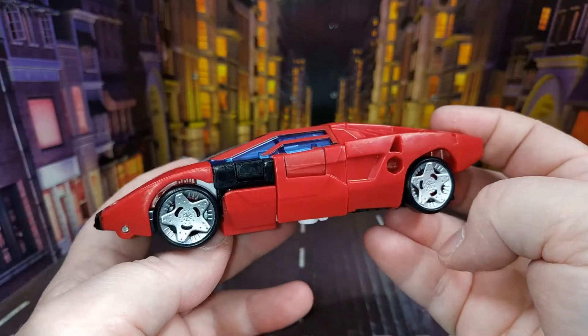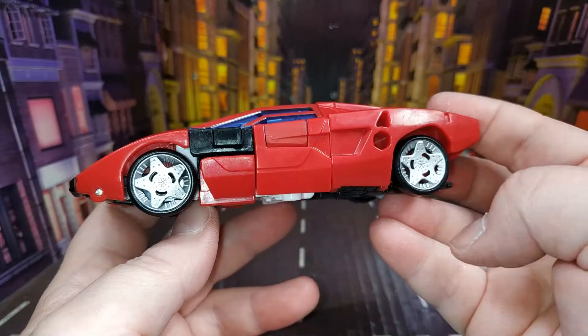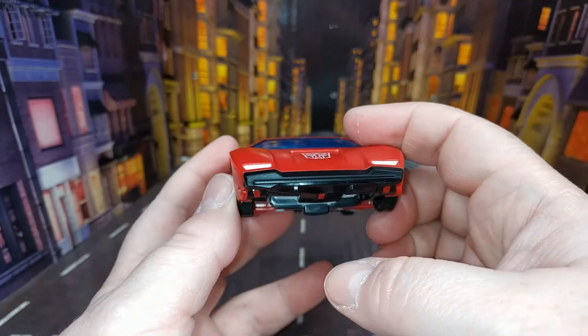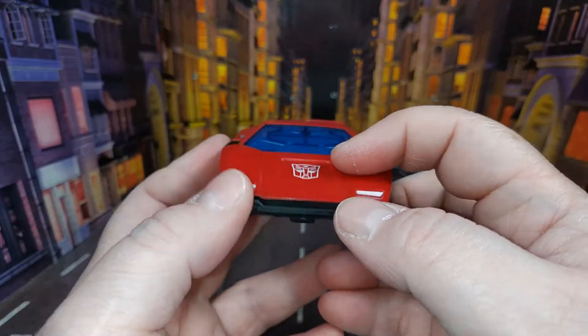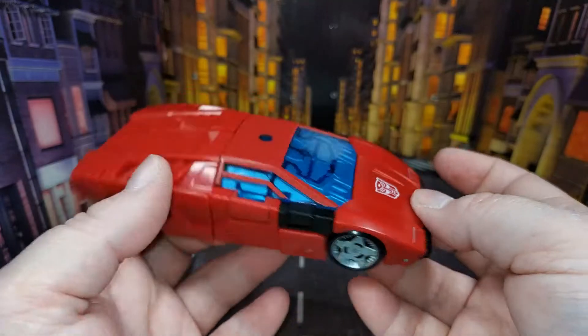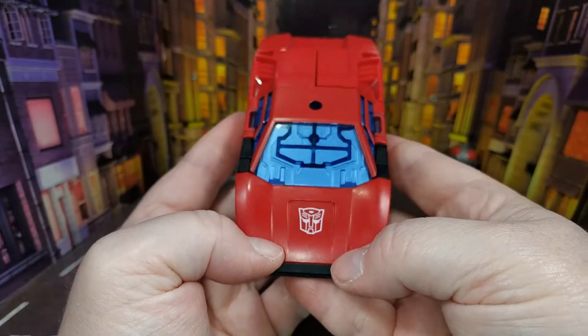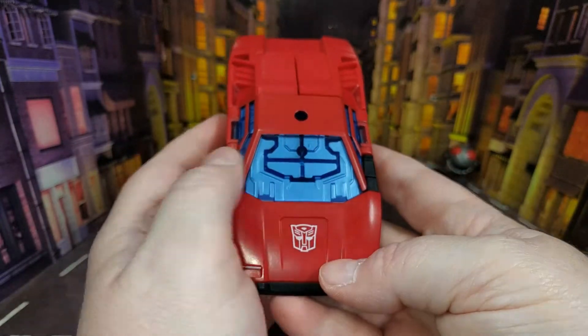There is paint and it's nicely done, but there really isn't that much on here. The rims are painted, there are some headlights, an Autobot symbol, and nothing on the back. There's not really very much going on there, though I do still like the way they're doing this — it still looks really good to me.